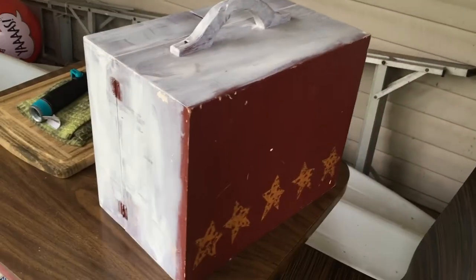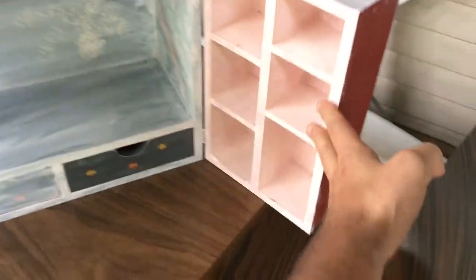It has a hinged display that swings out, and it has two little drawers. It looks like the person before me tried to repaint it but didn't quite finish.